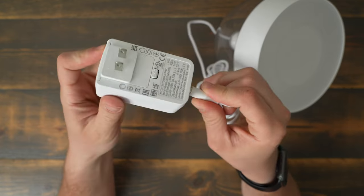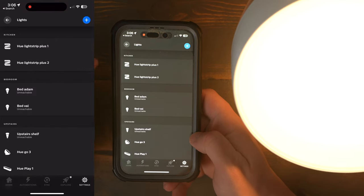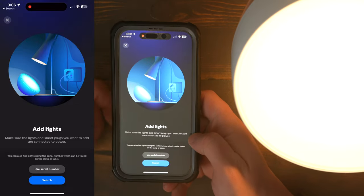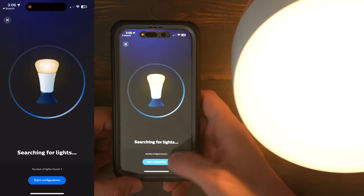To set the Iris up, you just plug the cord into the power adapter and plug the power adapter into a receptacle. Then if you have a Philips Hue bridge, you go to the Philips Hue app, go to lights, and click the plus sign in the top right. If the light doesn't show up right away, you might need the serial number, which is located on the bottom of the light.